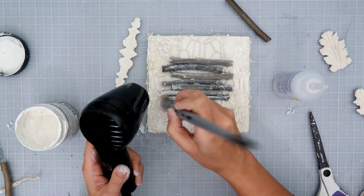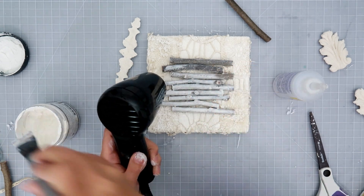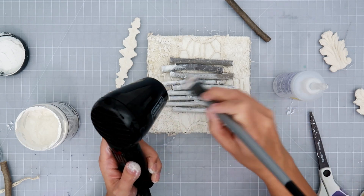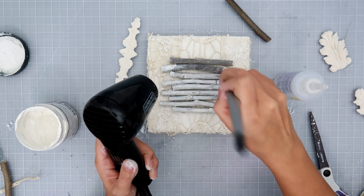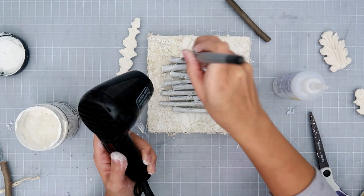I'm going to dry it and then add a little bit more gesso on top of that. Adding water just kind of thins it out so you don't get too thick of gesso. I am using heavy gesso, so if you have a thinner gesso you definitely don't have to add water — though you can if you want it even thinner.